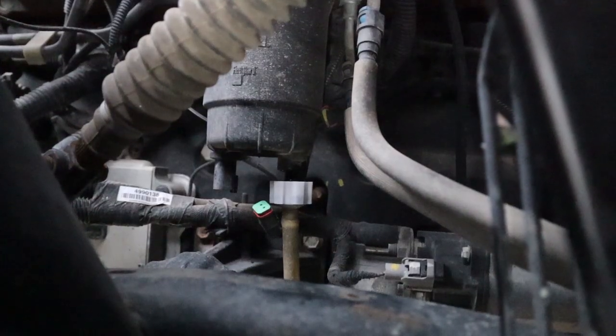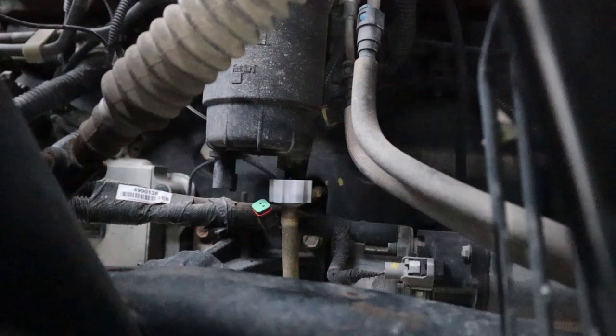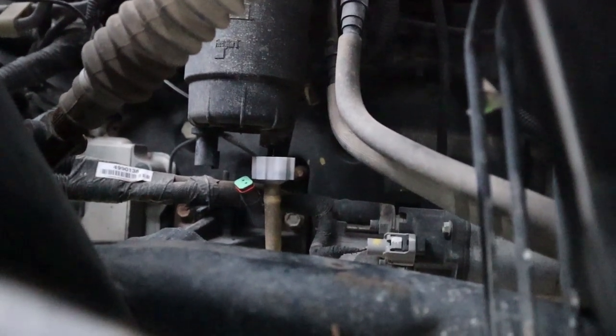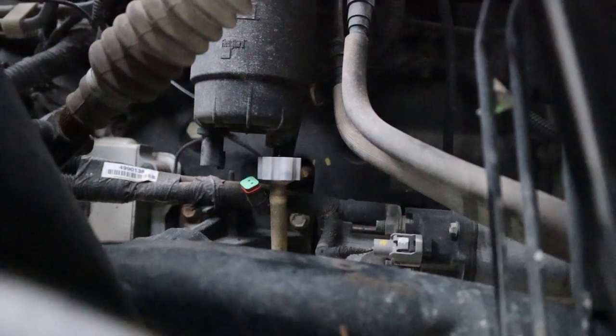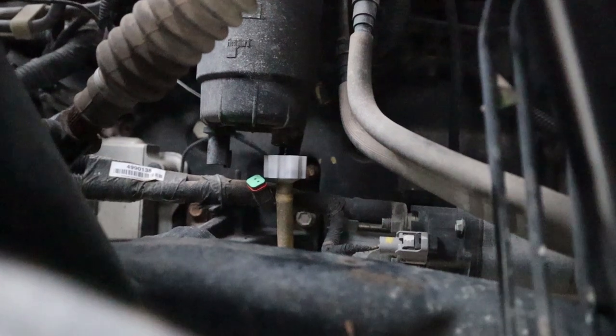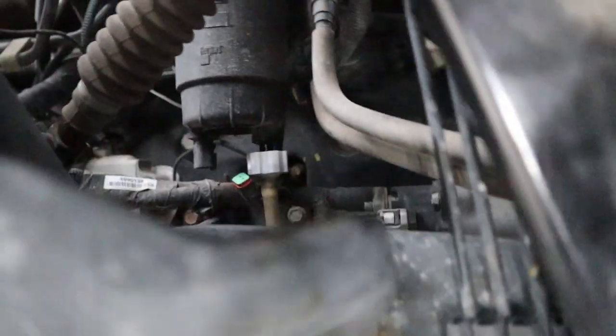I just disconnected the electrical connector. I can't really put my arm in there — it just blocks everything — but basically you press in on the little tabs and pull it straight down and it comes out of the housing. The next thing is right at the bottom.